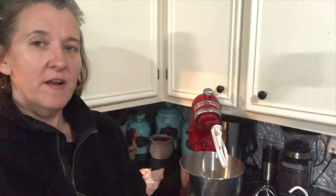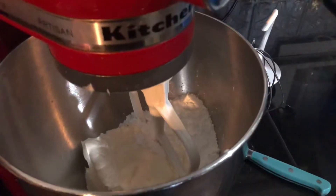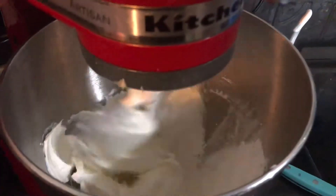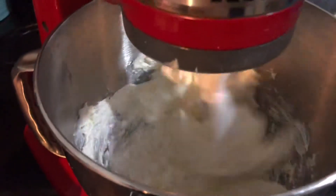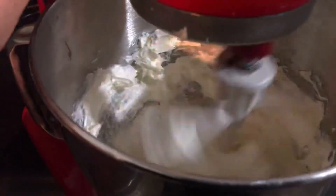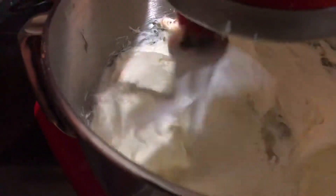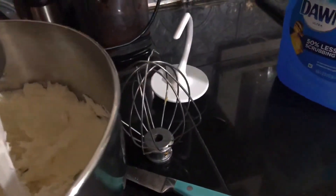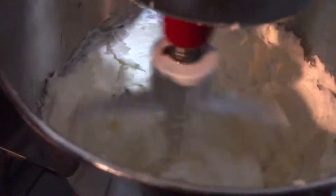I have my mixer back here and I already have two packages of cream cheese and about three quarters of a cup of powdered sugar. I'm going to mix that up and then I'll show you what we're going to do with that. We're going to start out slow so you don't sling powdered sugar everywhere — I've done that a million times. I might do just a little bit more powdered sugar. I want this kind of stiff. Powdered sugar will offset the tart and spicy of the cranberry habanero.